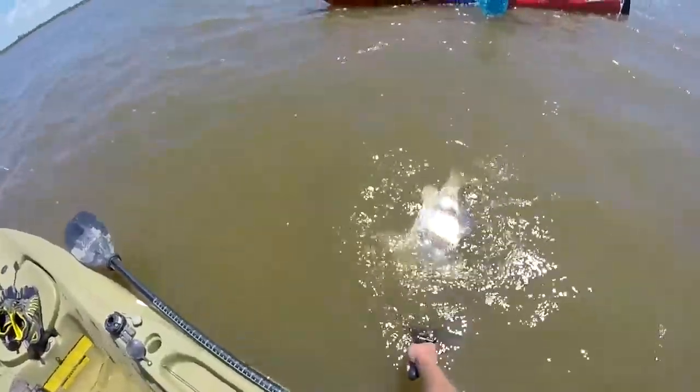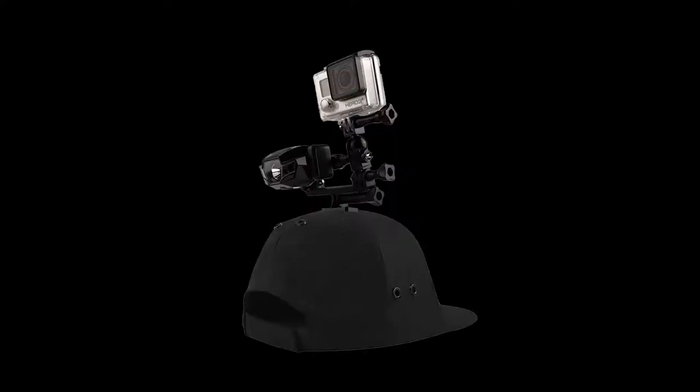Live Live Gear also offers a full range of accessories, so that you can mount anything you want on the hat. And they've even got a dual mount, so you can mount a headlamp and your action camera at the same time for when you're filming at night.